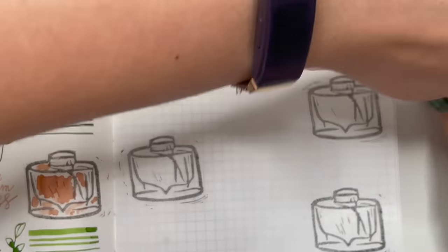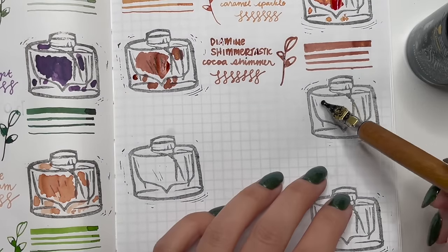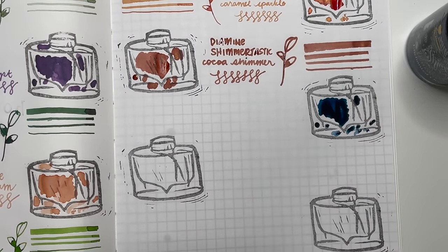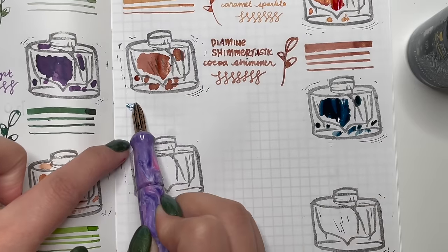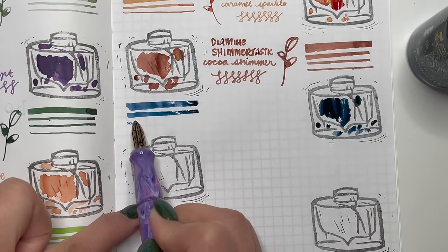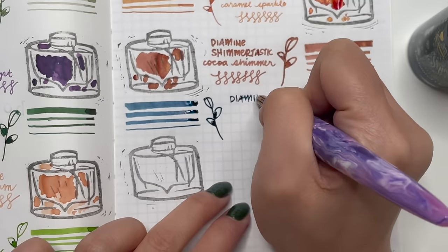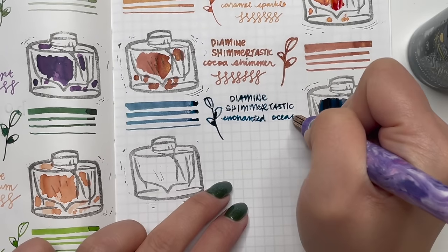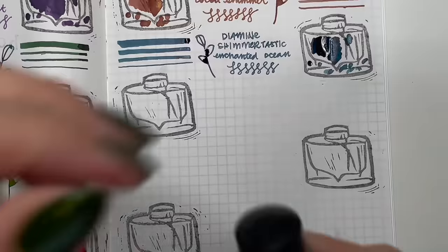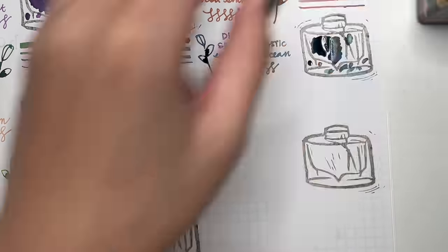Next is Diamine Shimmertastic Enchanted Ocean — a beautiful darker teal with a bit of red sheen and silver shimmer, another one of the first bottles I ever purchased. You'll notice most of the bottles here are ones I purchased within my first year. You'll see how my mindset for inks changed from wanting to buy every bottle to 'let's tone it down and just use samples for now.'